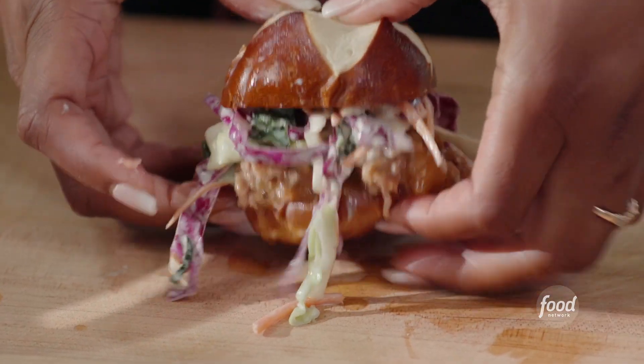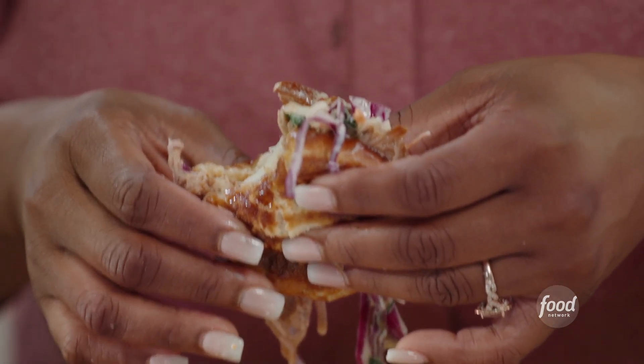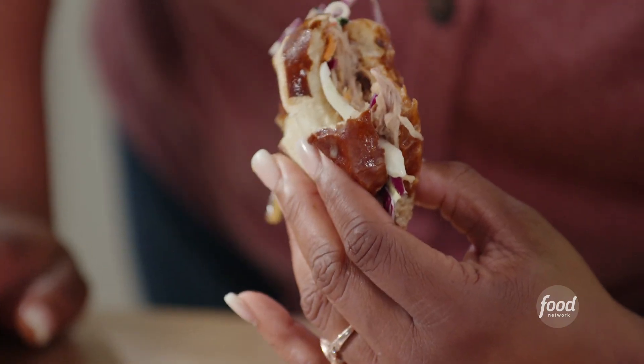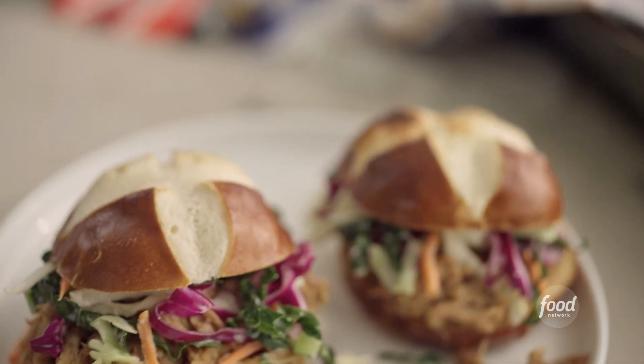Close it off and give it a bite. Wow. That pulled pork literally melts in your mouth. And then the slaw on top — it's a little sweet and a little tangy. And then the pretzel bun is just the perfect vehicle for this goodness.